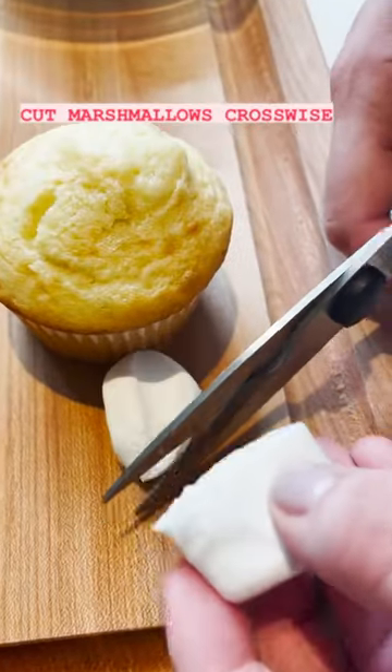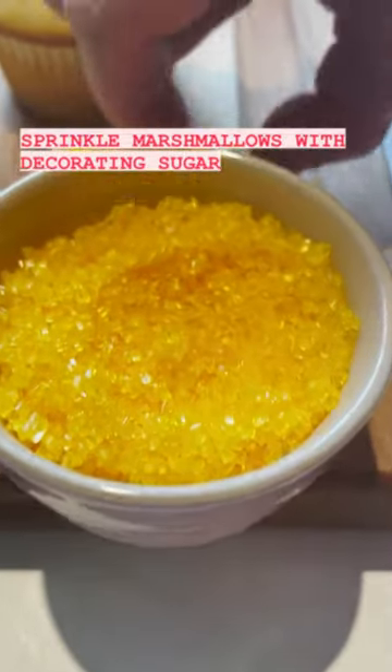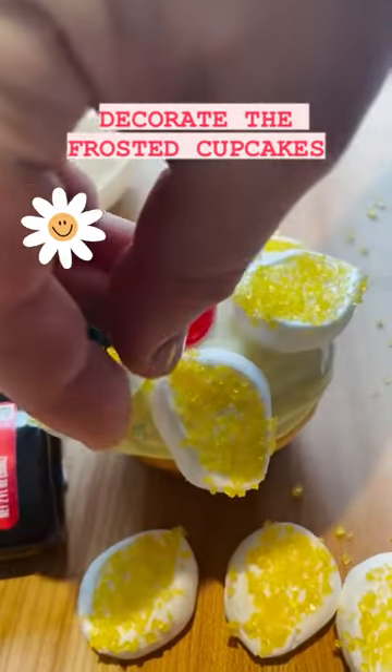To decorate the cupcakes, I cut marshmallows crosswise into five slices and sprinkled each marshmallow with colored decorating sugar. Then I arranged petals on top of each frosted cupcake, placed a jelly bean in the center, and garnished with green sprinkles.